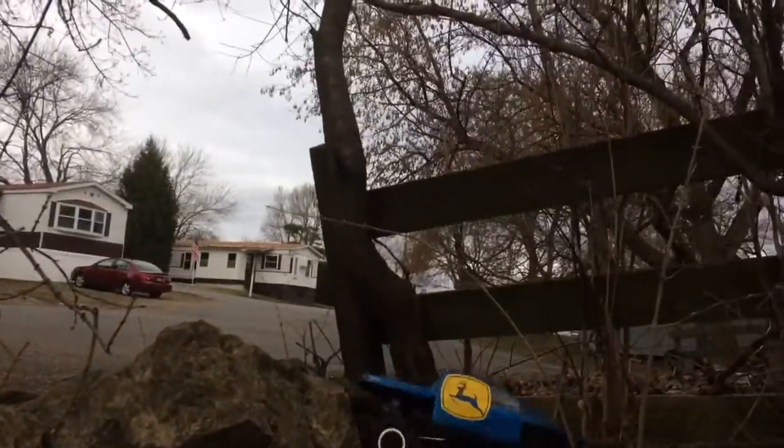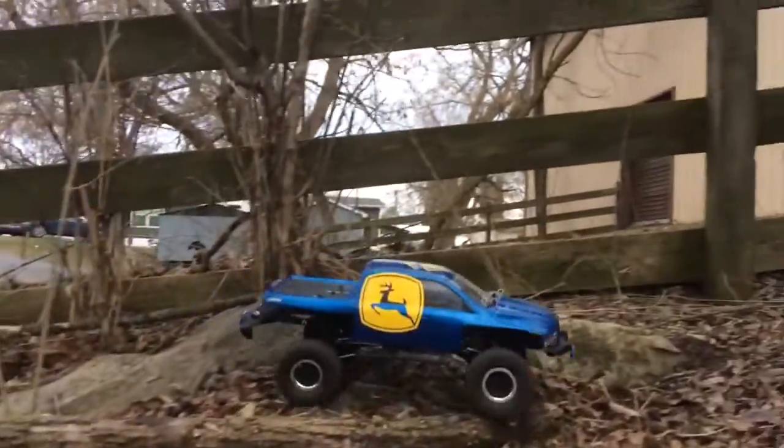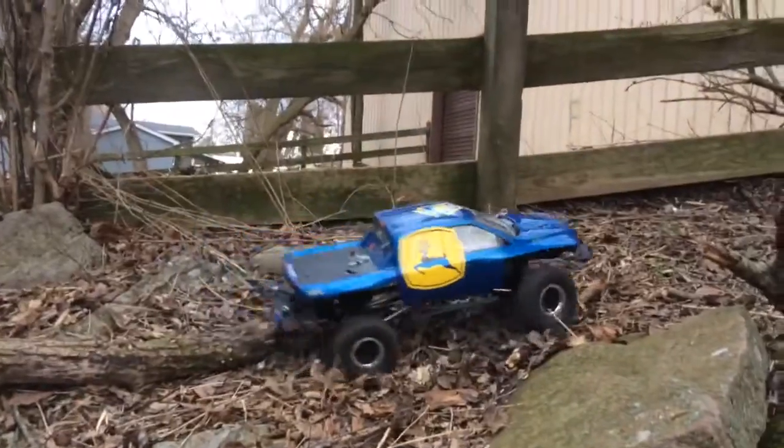This is the new Axial SCX10 II. Highly recommended. It doesn't have really any torque twist. I'm running 1.9 ripsaws — cheapest tire I could find. I am not disappointed. I am fully impressed.